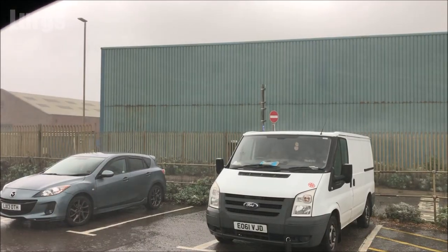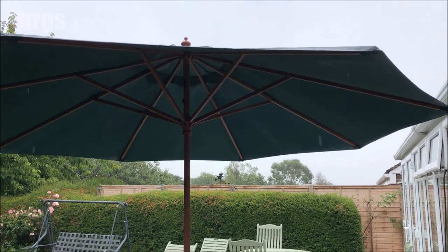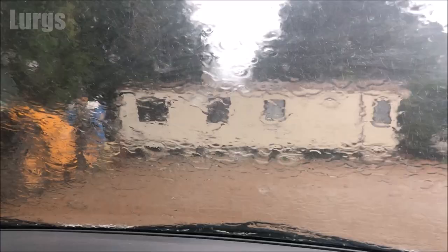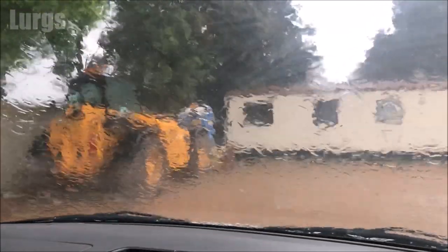Tip four: if it's absolutely lashing down with rain, it's not a good idea to spend time in your Lazy Spa, because every droplet of rain has a bit of dirt in it. So unless you've got a gazebo-type cover over the top, it's not a good idea to go in it when it's raining.